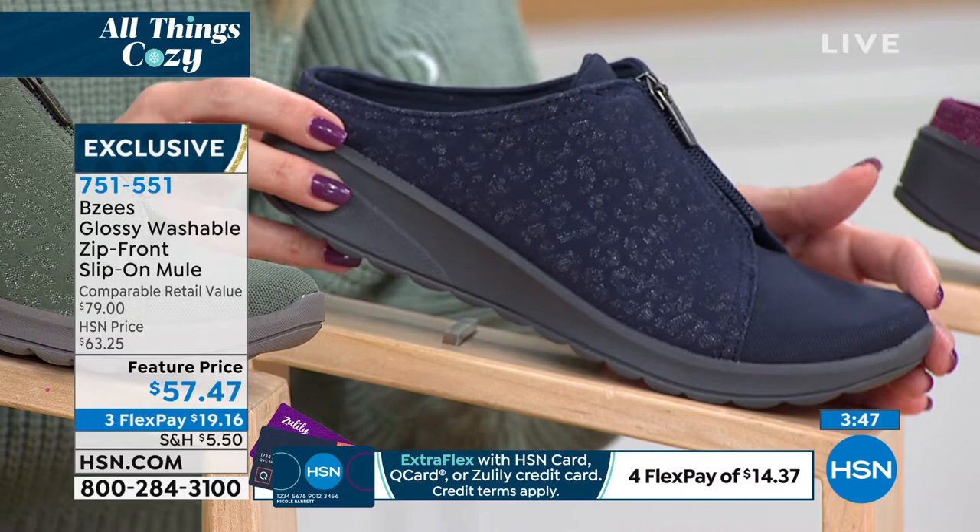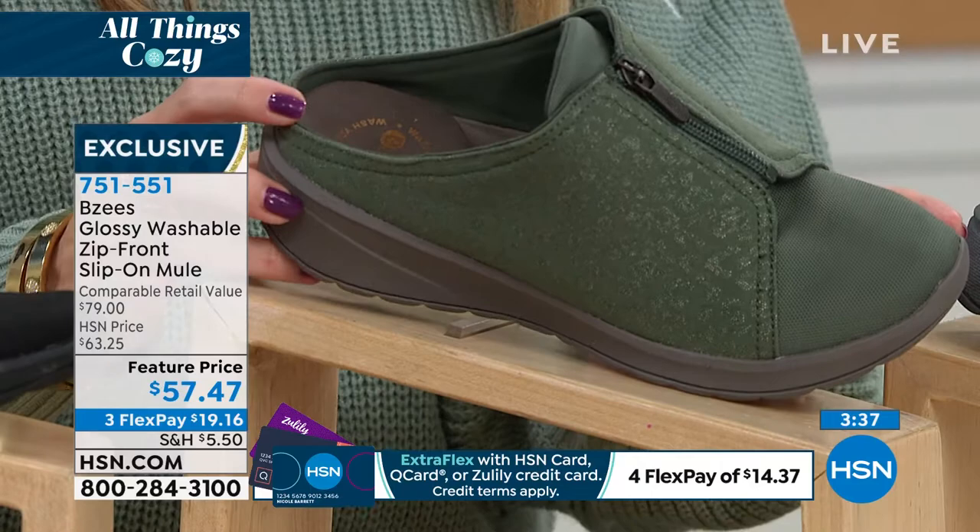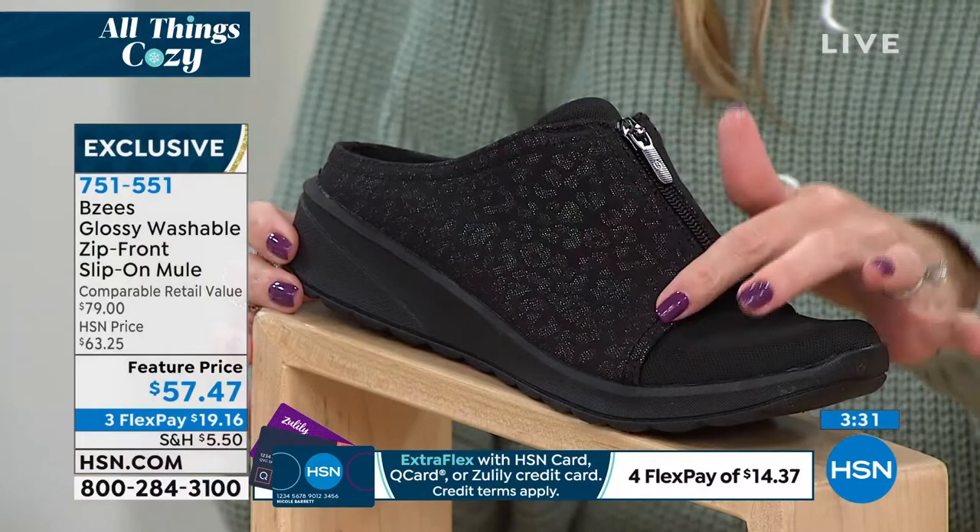This one is the navy — it's nice to see an all-navy shoe right there. We haven't seen this color yet today. This is called green, and it's a beauty — it's a beautiful kind of forest, olivey, muted green, which I love. And then we have black, and you can see again, this is fun. I love this one, April.